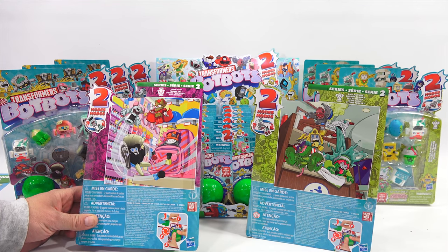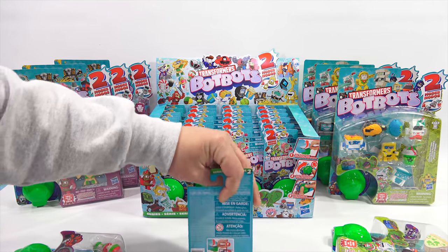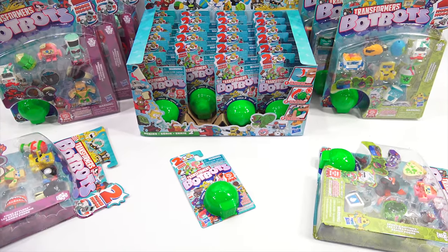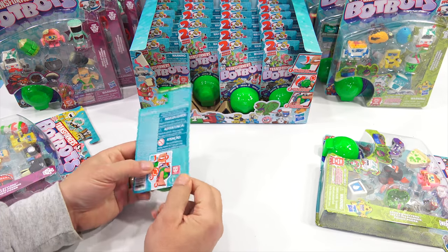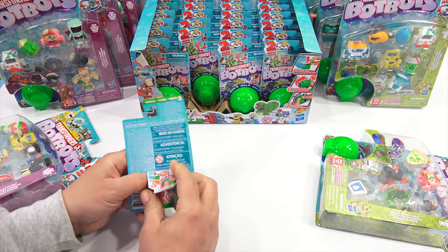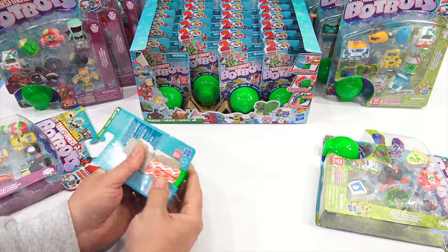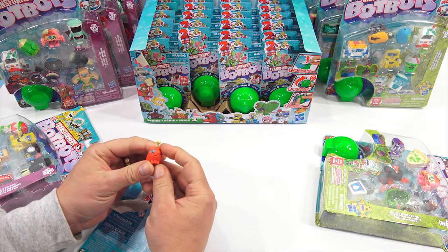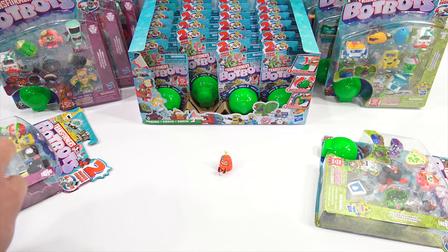Let's do this. Let me pull some of these out here. So remember, you pop these out — these are pretty cool. Just peel this and then pop it out. My first one. It looks like a roast of some court — like a pork roast or a ham hock. I don't know what he is yet.